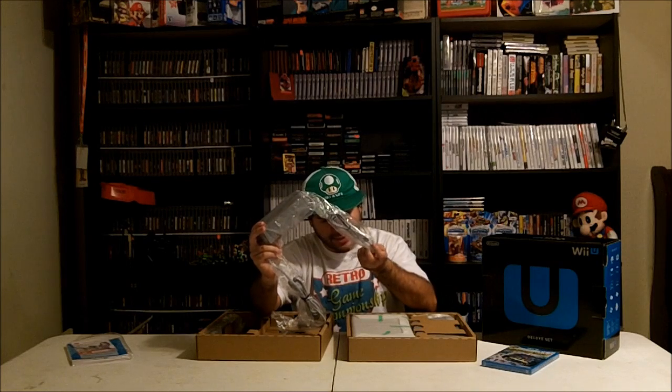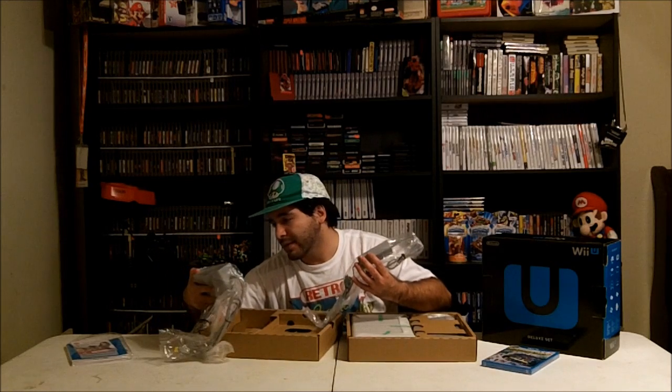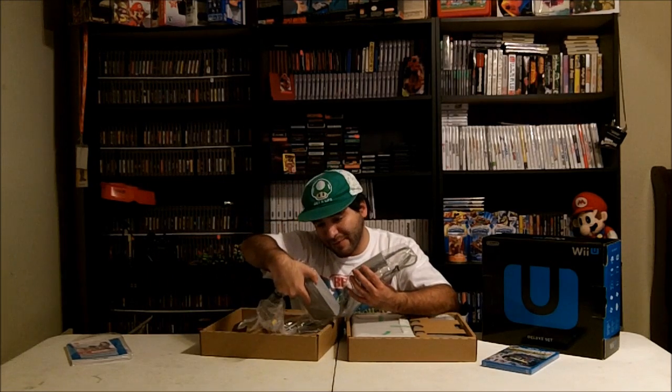So the instruction manual and stuff. This is the Wii U AC adapter — it looks way bigger than the Wii adapter. The Wii one looks like it was smaller, but for the most part it looks like it's the same style. There's another AC adapter too, which is interesting. One says Wii U AC adapter and the other just says AC adapter — I think this one is probably for the GamePad. That explains it.